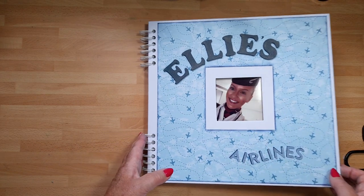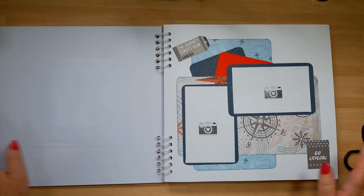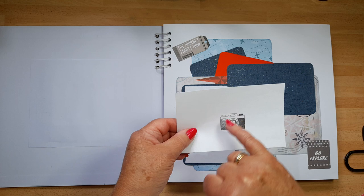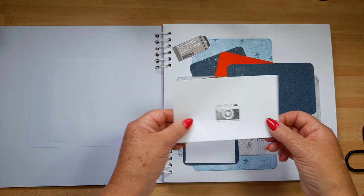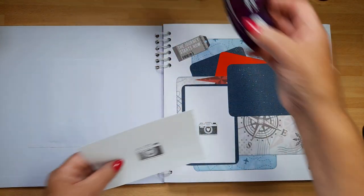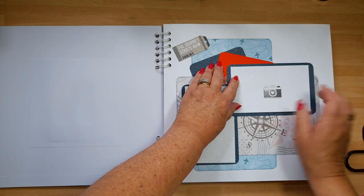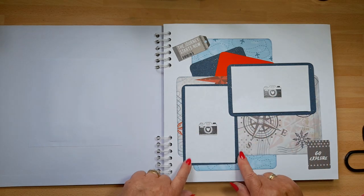The nice thing is you haven't got to construct the album to start with. So let me share with you what I've done. If I open this up, on the first page you'll notice I've put just on copy paper — and thank you Jean for the loan of your camera stamp — I've stamped a photo mat, and I've stuck these on with the Crafter's Companion dotty tape. I've just put a tiny bit on the back so Ellie can remove it and add her photographs.